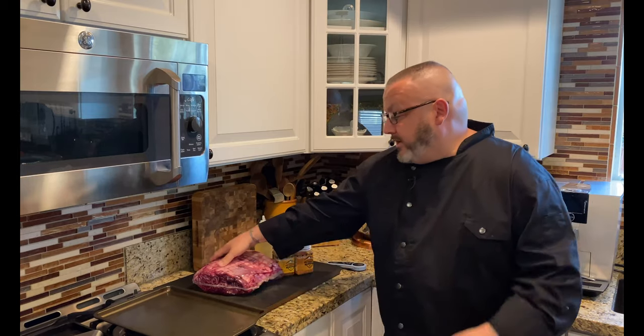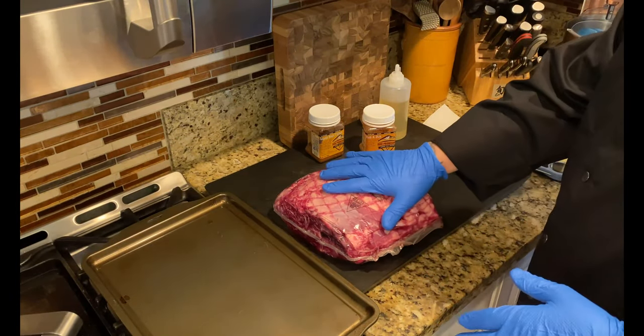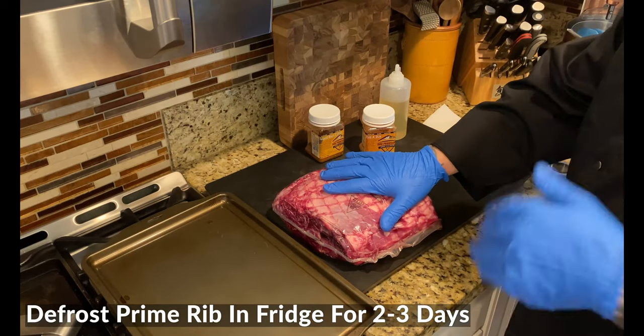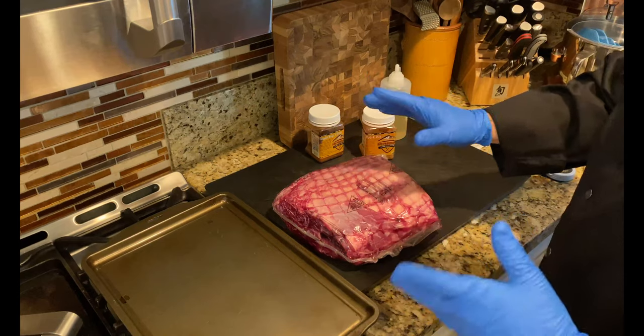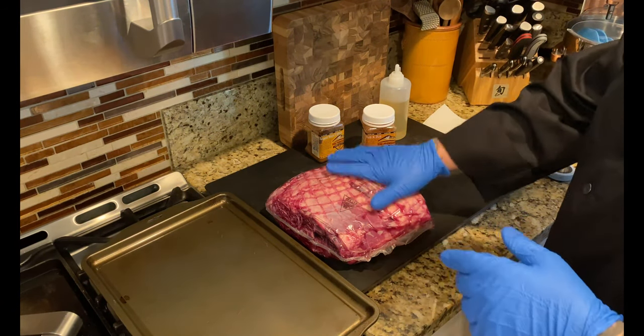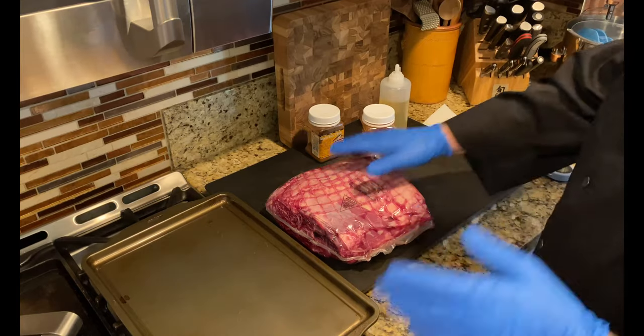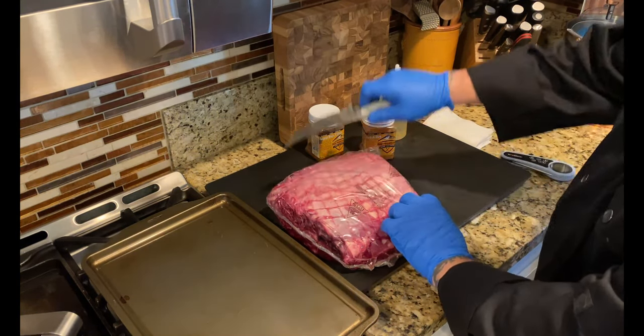Let's walk through this and I'll show you how to get this bison prime rib all set and ready to go. Step number one: these come to you frozen, so take them out of the freezer and place them in the refrigerator. I'll usually put them on a cookie sheet pan to catch any drippings. Give this a good two solid days to defrost.